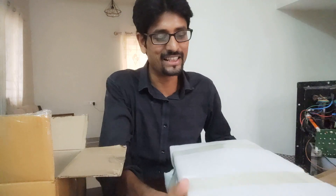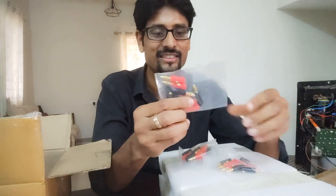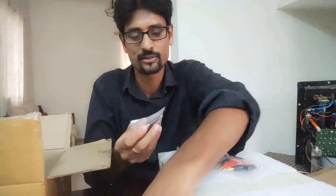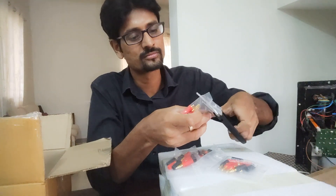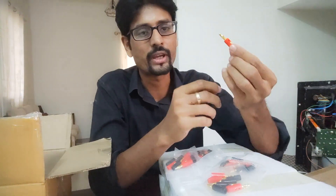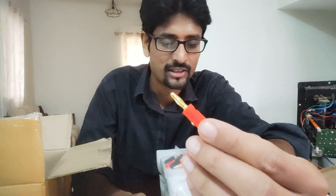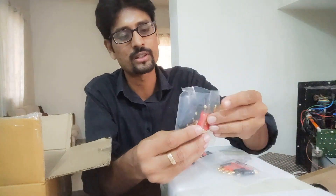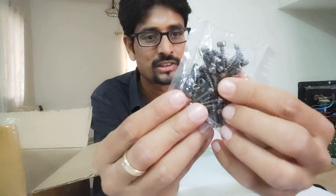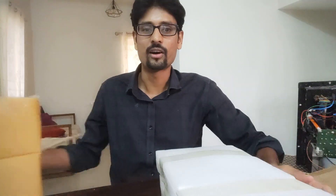Let me show you the accessories. Here are the banana plates — pretty nice. I ordered around four packets of them, which has eight connectors each. I'll say this is just an average connector, but for the price it's quite good — one packet costs only around 70 rupees for eight connectors. And these are Allen-headed screws for the speakers.